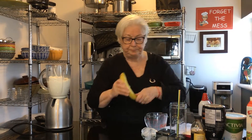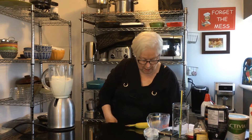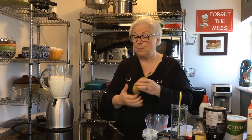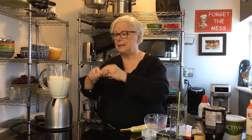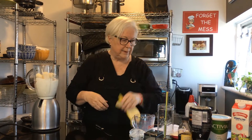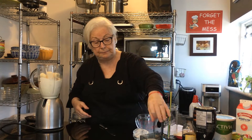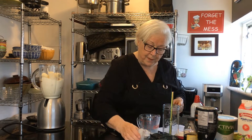We're going to do a banana — a nice banana in there. This is almost a meal in itself. Make sure to add a pinch of salt — just a pinch. That goes in there, and five ice cubes go in as well.